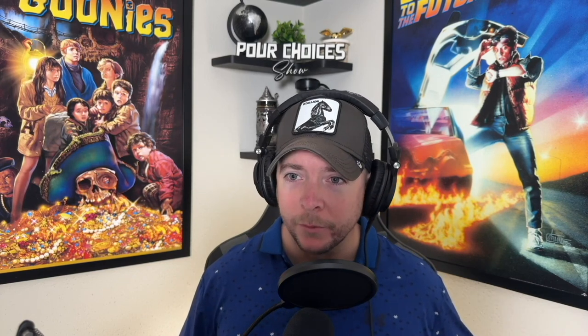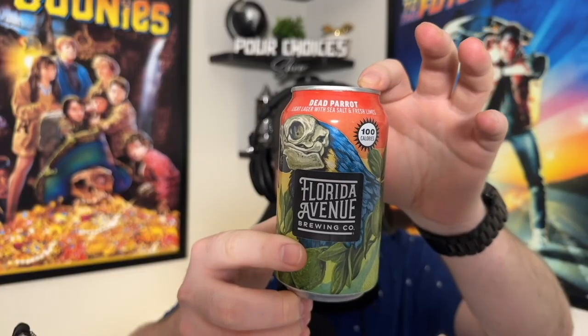The good news about the technical debacle we're still dealing with is it took us five weeks but we got the same beers this week. We went with a Florida Avenue Dead Parrot — it's a light lager with sea salt and fresh limes, brought to you by Florida Avenue Brewing Company. I'm wondering if we can actually taste the salt in it, or if it just sounds good. Let's find out together — cheers!